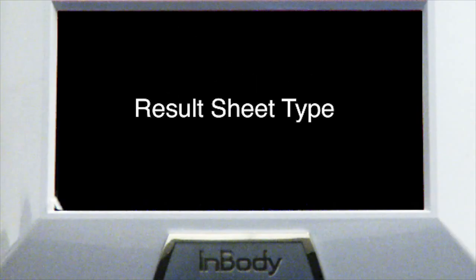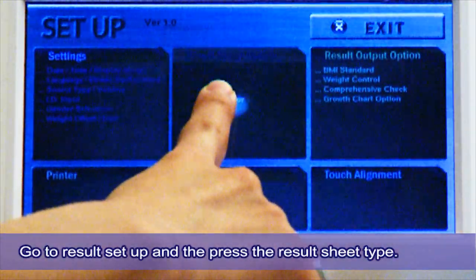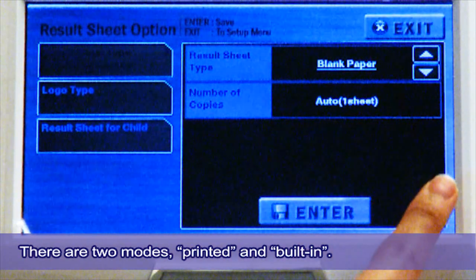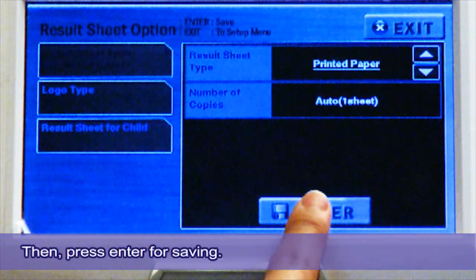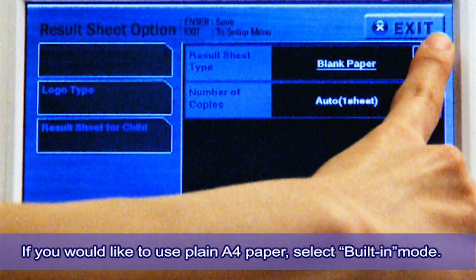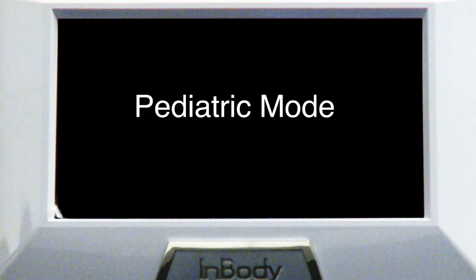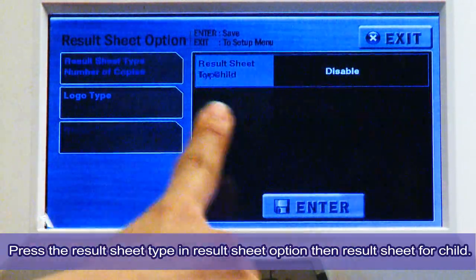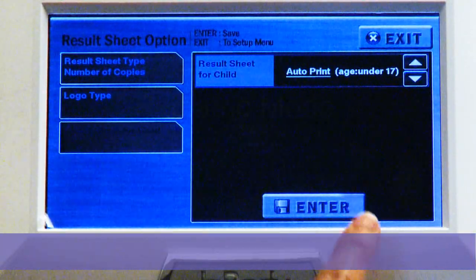Result Sheet Type: to modify the Result Sheet Type, go to Setup and then press Result Sheet Type and Result Sheet Option. There are two modes: Printed and Built In. Select Printed to use the Result Sheets provided by Biospace, then press Enter for saving. If you would like to use plain A4 paper, select Built In mode. For Pediatric Mode, press Result Sheet Type and Result Sheet Option, then Result Sheet for Child. Choose Enable for the Pediatric Mode and press Enter for saving.